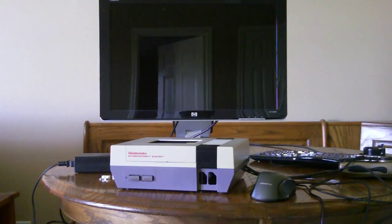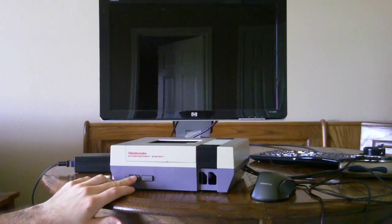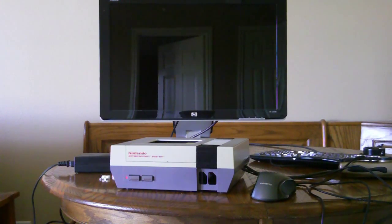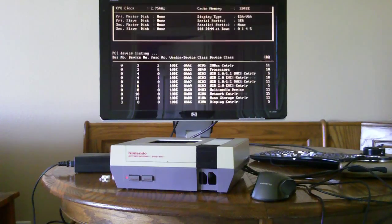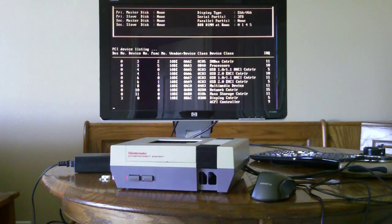Let's take a look at the system and see if it works this time. I've just hit the power button — let's see what happens. Yeah! Look at it go! The NES PC lives again.